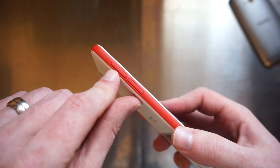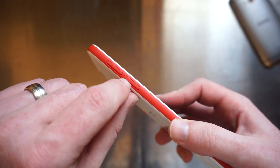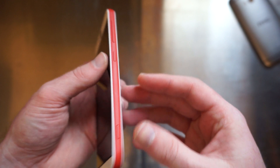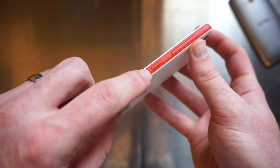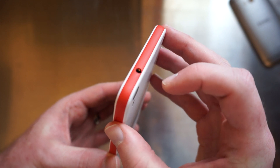We have a micro SD card slot, SIM card slot, and micro USB port for charging and data. There's a dedicated camera button here, which is really important, a power button, volume rocker, and a standard 3.5-millimeter headphone jack.